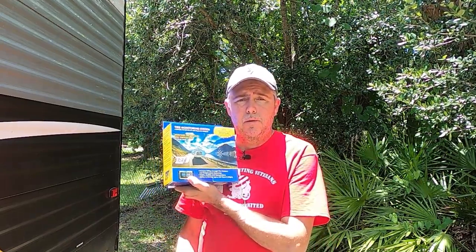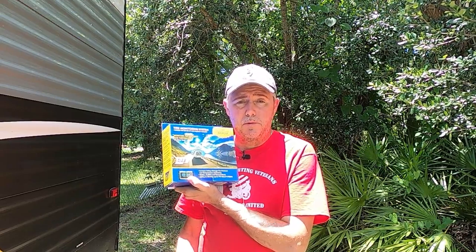Alright folks, welcome back. I ordered from Techno RV the TST Tire Management System for my RV.